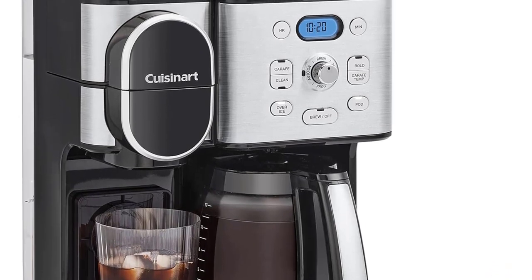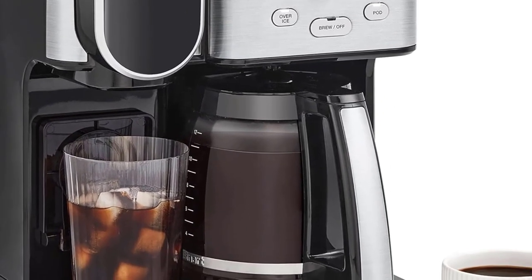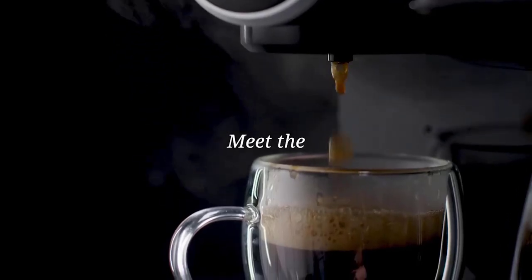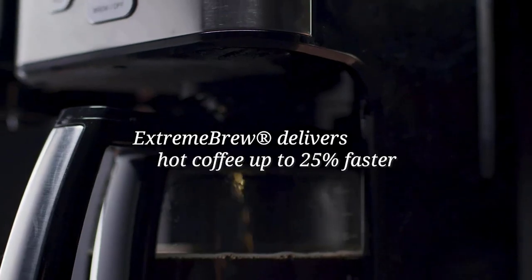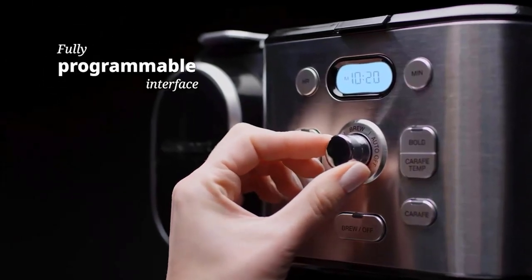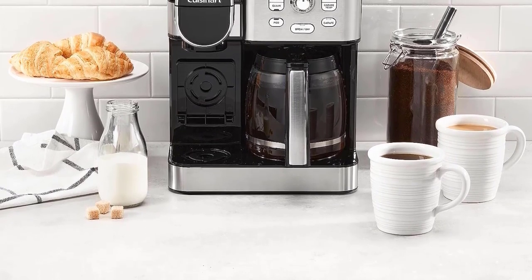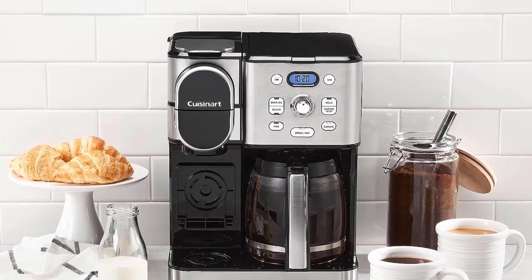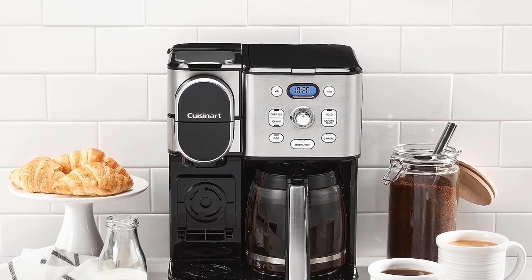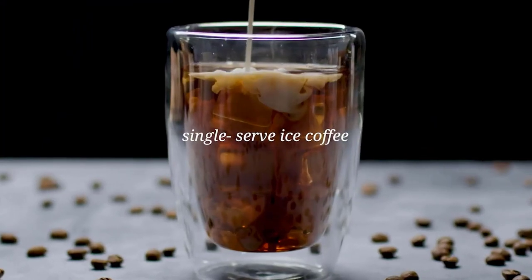The 12-cup glass carafe is perfect for brewing larger quantities of coffee. Another great feature of this coffee maker is the brew strength control — you can easily customize the strength of your coffee, allowing you to enjoy a bold and robust cup or a milder version depending on your preference. This flexibility is ideal for households with different taste preferences. The 24-hour programmable timer ensures your coffee is ready when you wake up. The charcoal water filter removes impurities from the water, resulting in a better overall flavor.